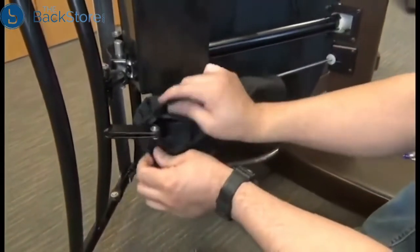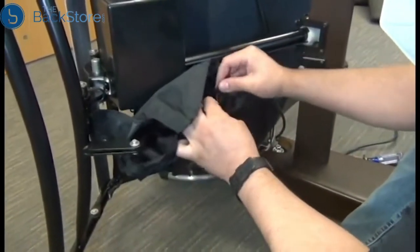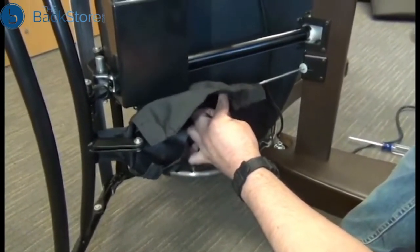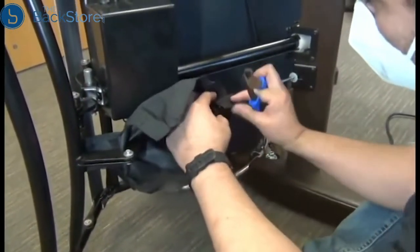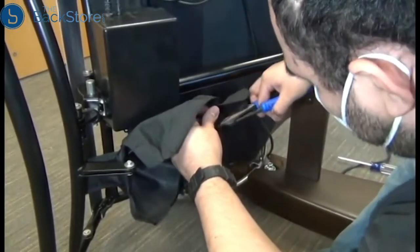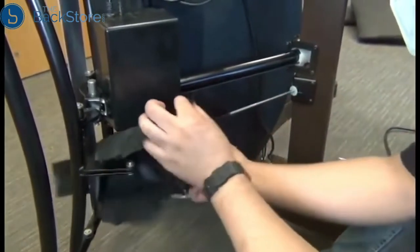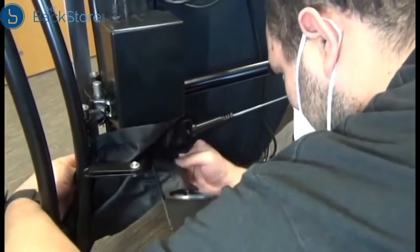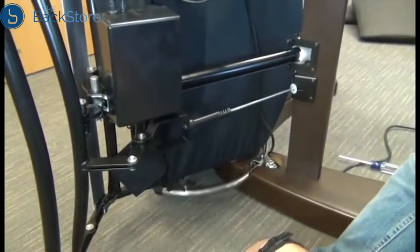Next, we need to remove the canvas cover that surrounds the footrest rod bracket. We'll need to use a wire cutter to cut the zip tie that secures the cover, and then detach all the hook and loop fasteners until the cover is free and remove it from the chair. Then we'll remove that zip tie from the cover — we'll be replacing it later.